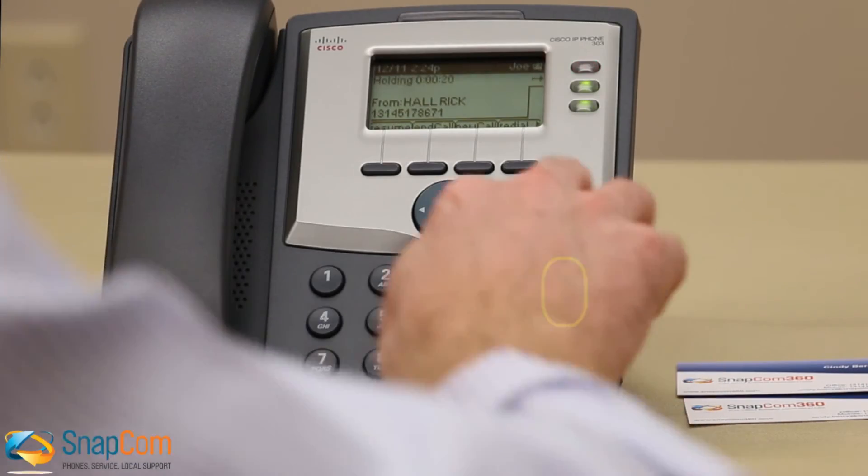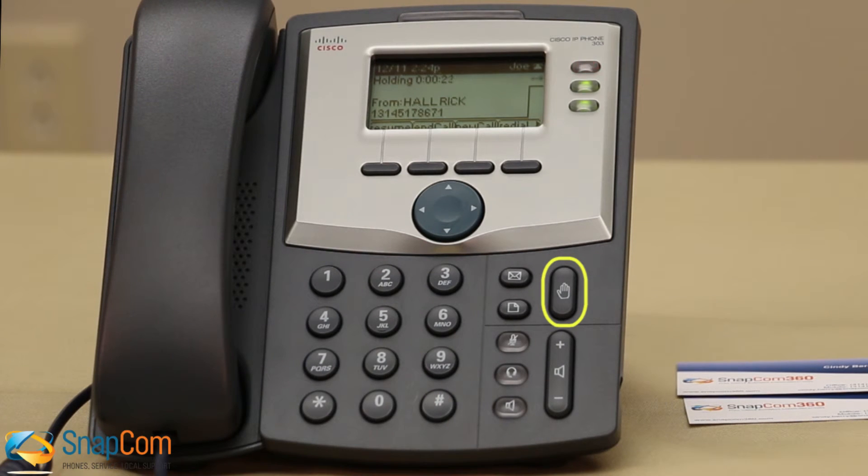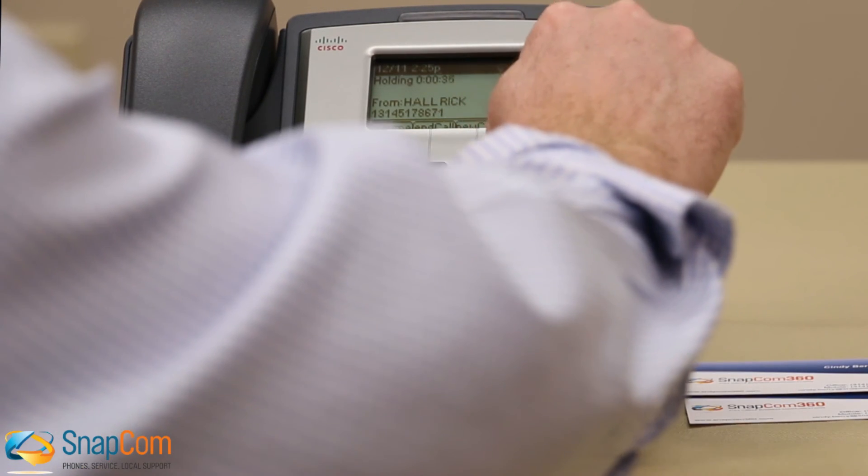You can also click the hold button to place a caller on hold and the solid red light will start blinking. When the caller is on hold, they will hear default music, or if you provided Snapcom with your own recorded music or message, it will play that instead. To pick up the call on hold, simply press the blinking light.